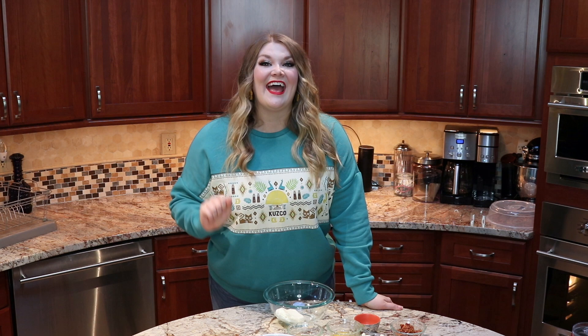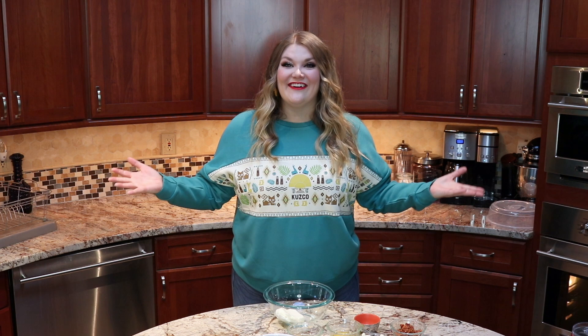Box Lunch has all things pop culture and today we happen to be celebrating one of my favorite Disney films and one of my mom's favorite Disney films as well, Emperor's New Groove. Box Lunch just came out with this amazing line of Emperor's New Groove apparel and I'm so excited to be celebrating with them. Today we are making Kronk's spinach puffs, and also extract of llama for the perfect night in where you can chill and watch Emperor's New Groove in your awesome new Box Lunch crew neck sweatshirt, kick back, eat some spinach puffs, drink some extract of llama, and have the best time. So right now let's go ahead and get making some of Yzma's least favorite treats.